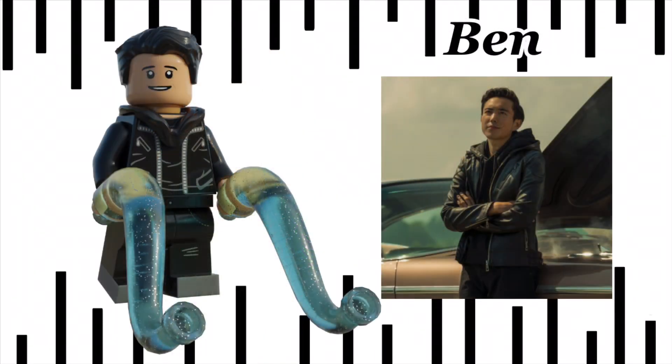Next we have Klaus's best friend — it's Ben. For those of you that follow me on Instagram or have seen the old teaser video I posted, this is an entire redesign of the old minifig, and I think it looks great. He comes with WildStyle's hood piece, unprinted, and the Superman hair in black. His accessory is his weird tentacle things that come out of him.